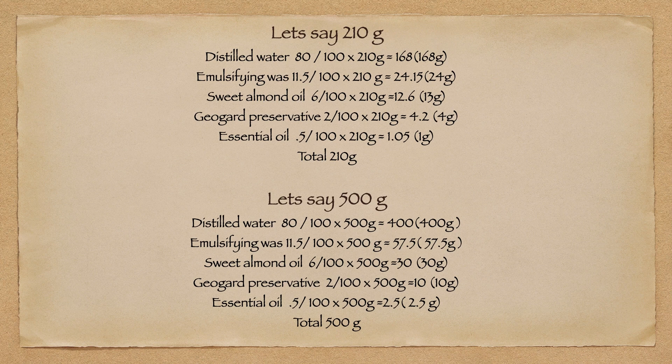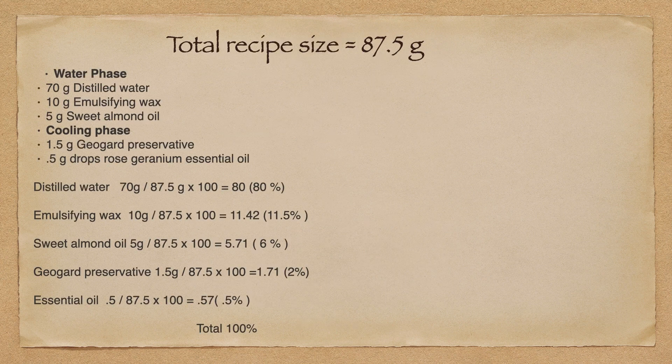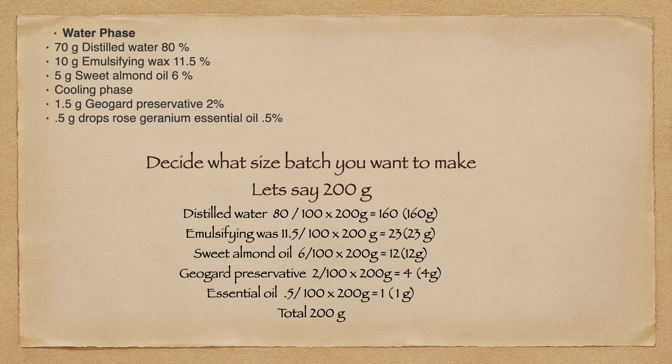You guys can see that this is not difficult — this is a very simple equation. If we go back and look at changing it into the formula again: distilled water — we take the amount of grams divided by the batch size times 100 equals 80. Simple math equation. Then again we move forward and go to making our batch sizes up or down to whatever size you want. 80% divided by 100% times the batch size, and you will get your measurements. And it works out every time.